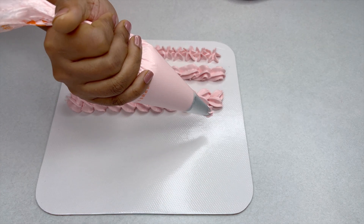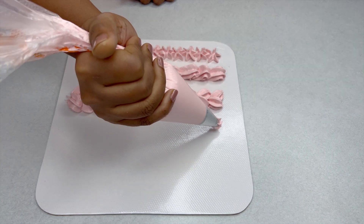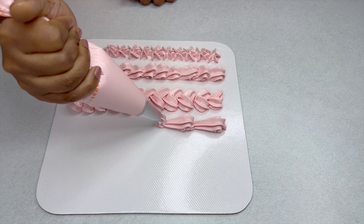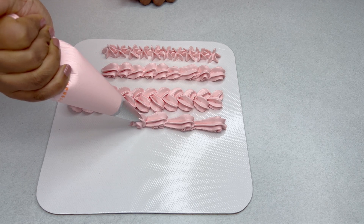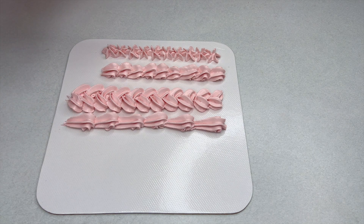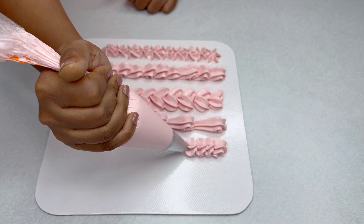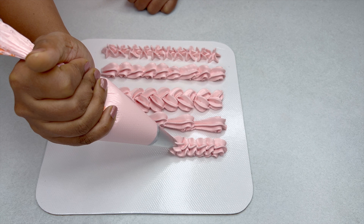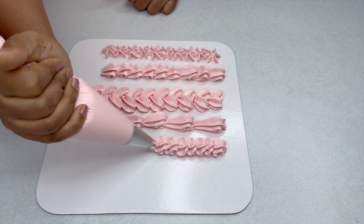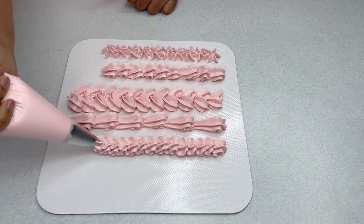We can also do an elongated pattern. A very short version would be: squeeze a good amount of buttercream, lift it up, tap it back to the cake surface, lift it up again — this needs to be done quickly. It looks stunning as a border.